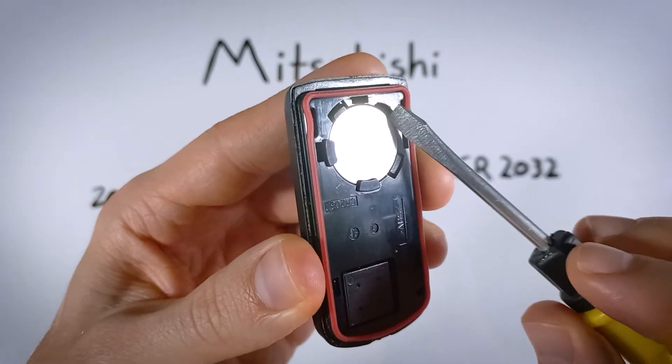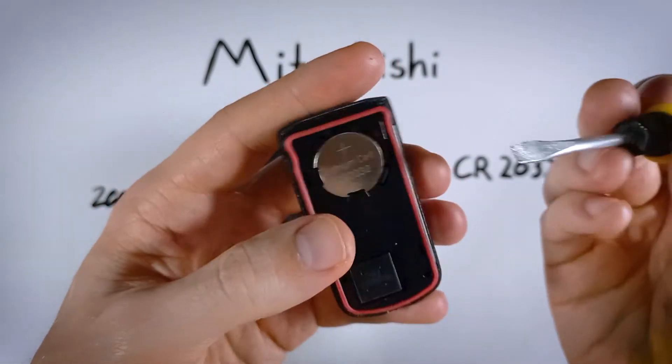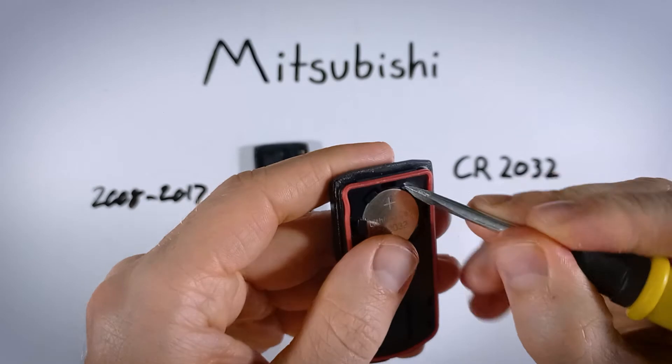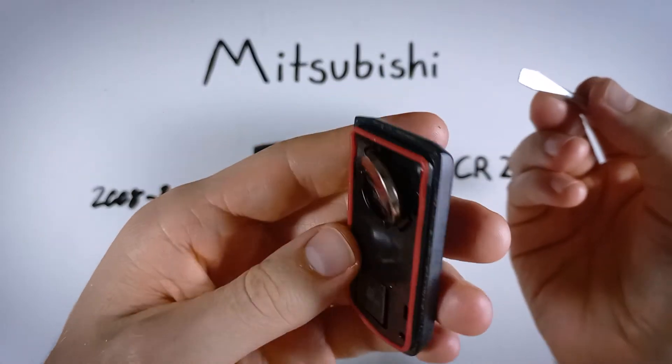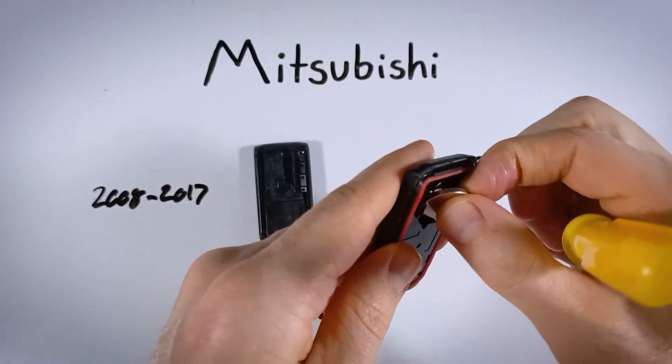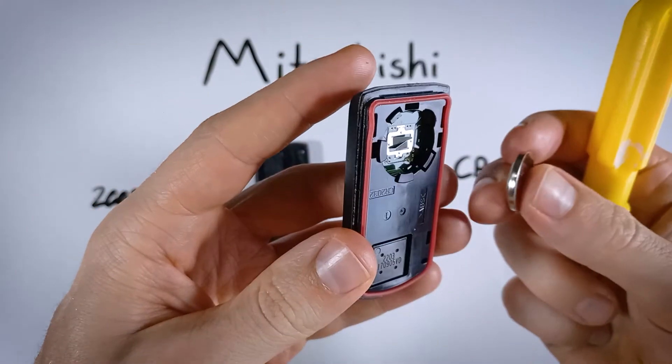Up on the corner here, there is an opening. We're going to take the flathead once again, push down to the bottom, and just gently pry the battery up. Once it's sticking out a bit, you can just remove it so as not to damage these little pieces of plastic that hold it in place.